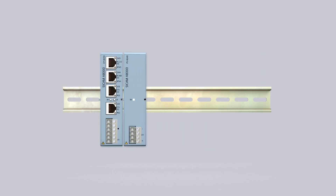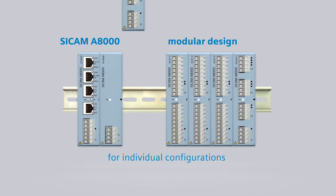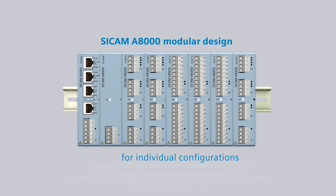With the ZCAM A8000 modular design, you can quickly and flexibly implement your individual configuration. We'll show you now how that works in detail.